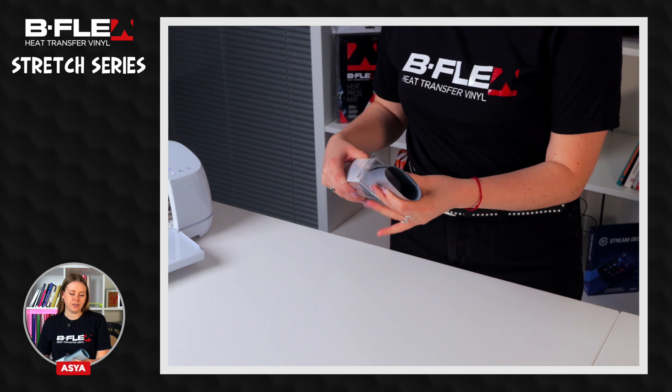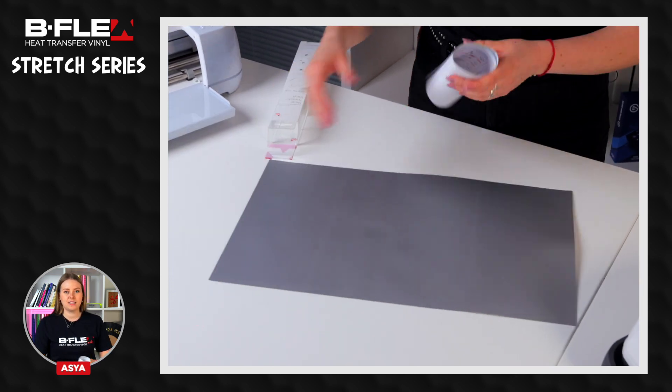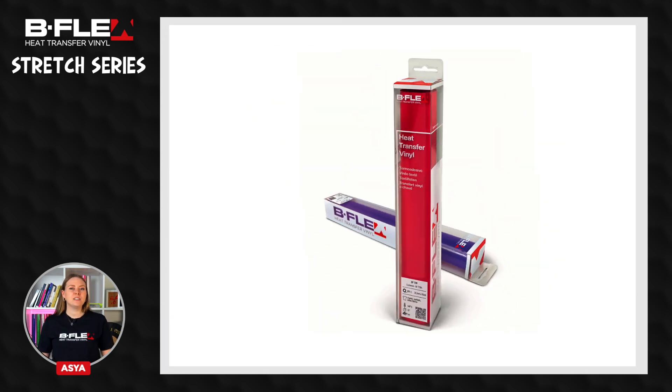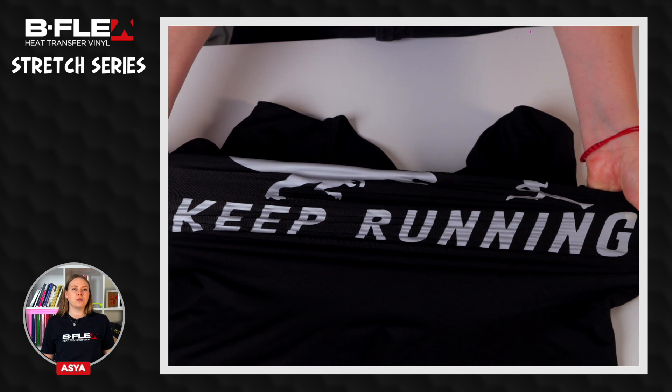Hi, I'm Asia from Bflex and today I'm going to show you how to use our stretch series heat transfer vinyl. Inside the package you will find the stretch film and the datasheet with the washing and application instructions. The stretch series heat transfer vinyls are super elastic and thin films, perfect for stretch garments such as leggings, swimwear and clothing made of lycra.